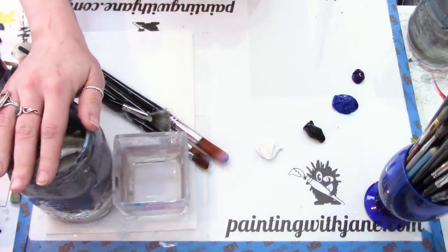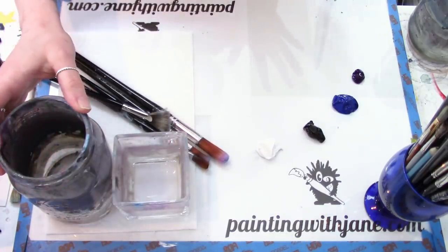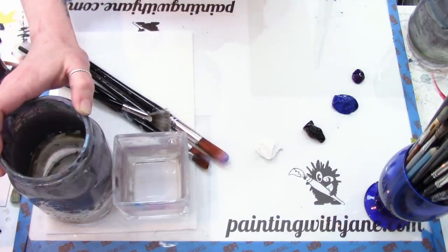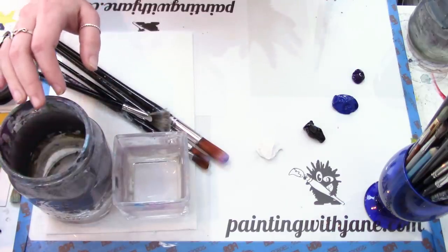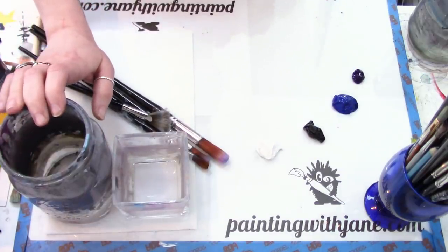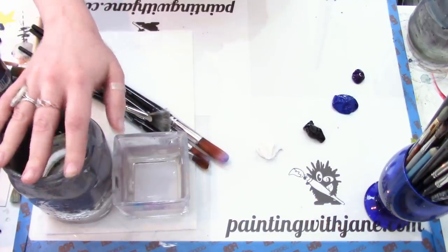I want to make sure my water jar is visible today because in my group there's been conversation about leaving brushes in the water and how long is too long. I want you to keep an eye on this jar throughout the painting and notice how long I leave a brush sitting in the water.